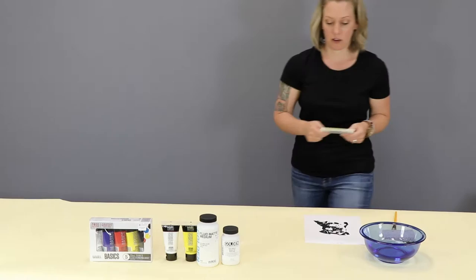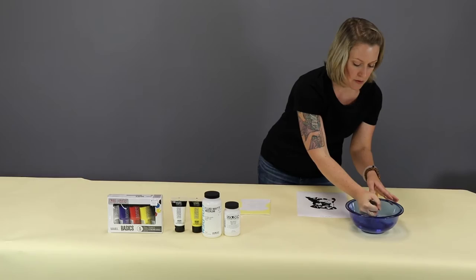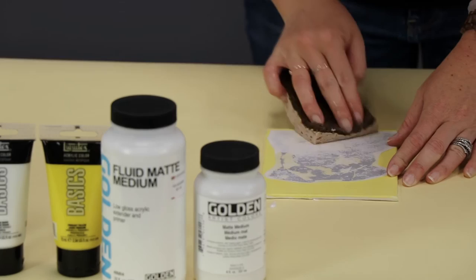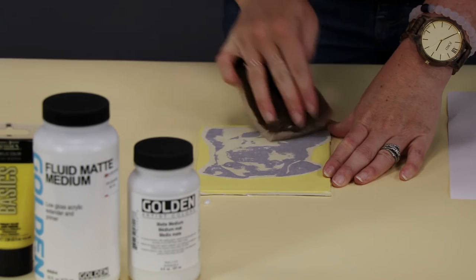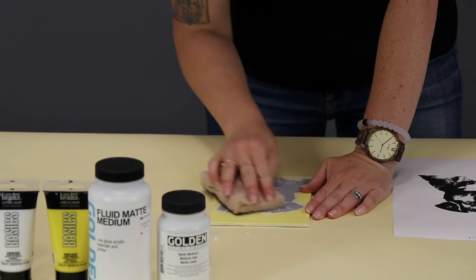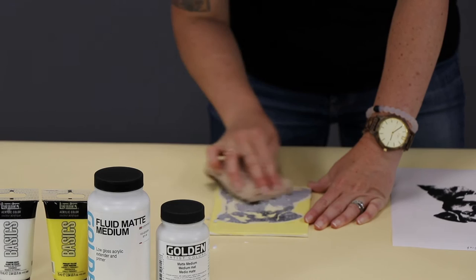Here is a dry version. I've got a bowl of water and a sponge that has a scrubby side on it. It doesn't take a lot of water, but we're going to get our paper damp. You can see when your paper is saturated because your image really starts to show through. Then you start with the scrubby side of your sponge and that damp paper will just start rolling off, leaving only the black from your printout.